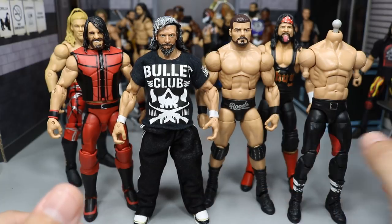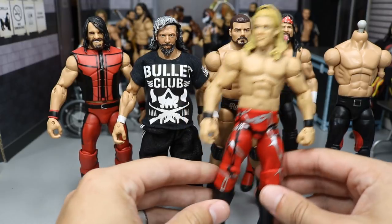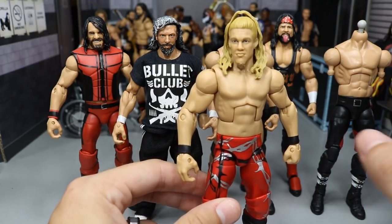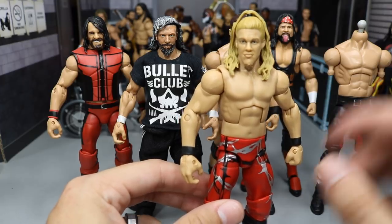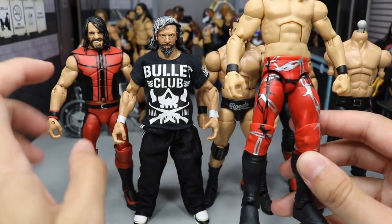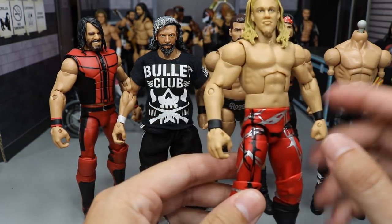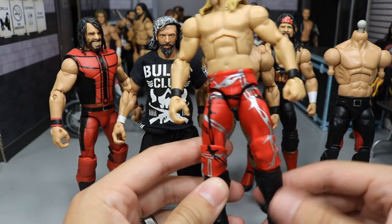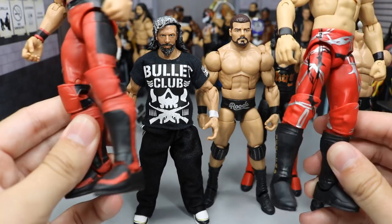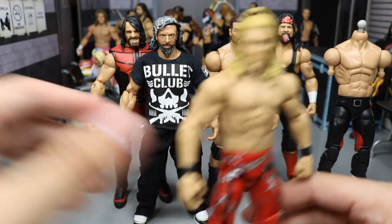I also have this other torso I could possibly use. Another thing I thought about was torso-cracking this Jericho with either the Bobby Roode, Triple H, or Seth Rollins, because this red is a different, brighter, more saturated color than the Seth Rollins. I would acetone off the designs, put the torso on there, and then switch the lower legs with some other kick pads or paint them up, or possibly put the Seth Rollins kick pads on there because they have black and red. There are literally so many different ways we could do it.